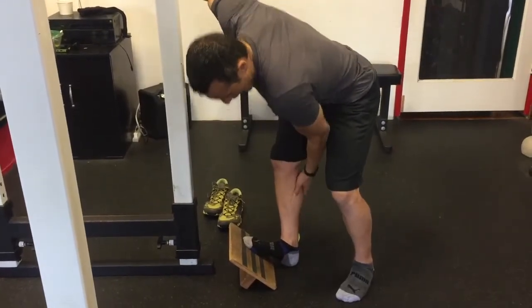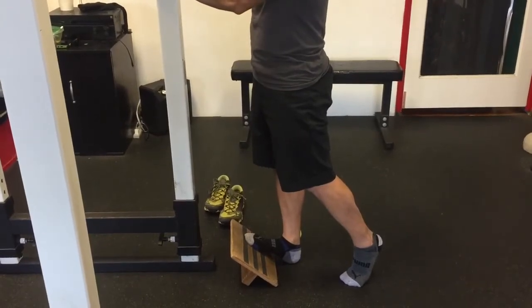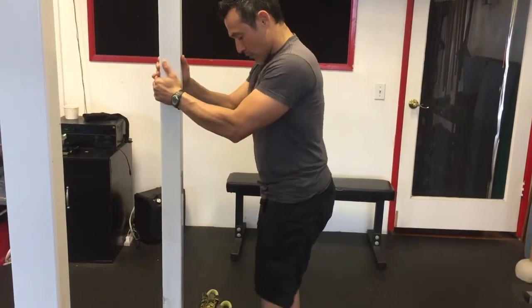We loosen up the calf by elevating the toe on an elevated surface. You can do this with two feet or one foot.